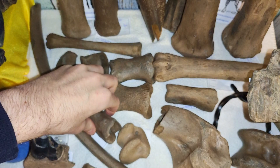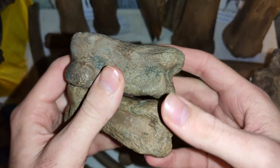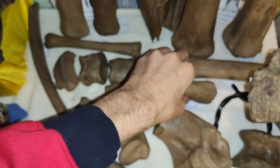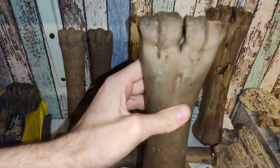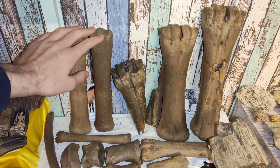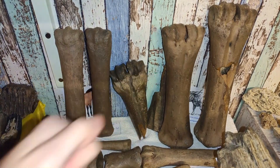I don't know if this toe bone belongs to a bison or to a deer — if you have an idea, let me know. We also have these cannon bones here: really nice ones. These ones are from horses — horse cannon bones. And bison or deer, I'm not sure. I can't explain the difference between bison and deer cannon bones, so if you have an idea, write it in the comments.